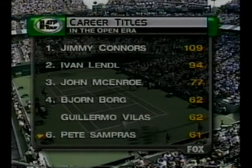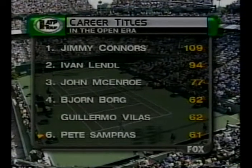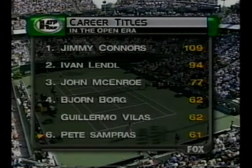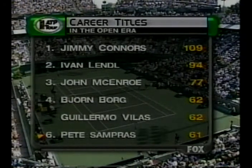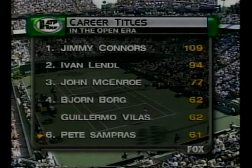Career titles in the open era — Jimmy Connors well on top, but look at Pete Sampras here closing in on Vilas and Borg. A victory here today would tie him with those two greats in fourth place for career number of titles won.